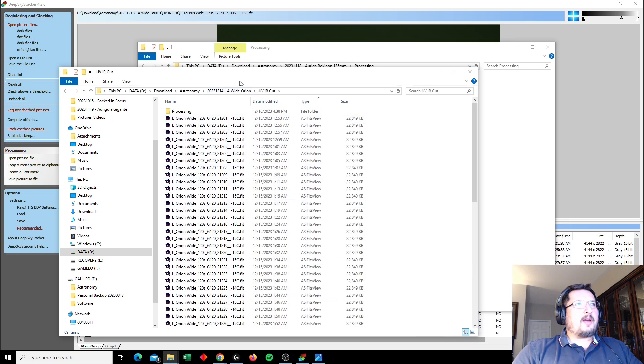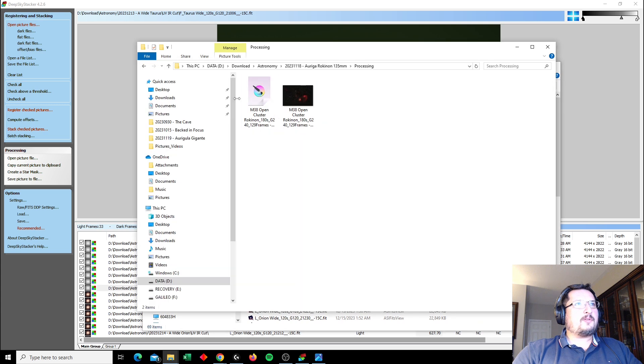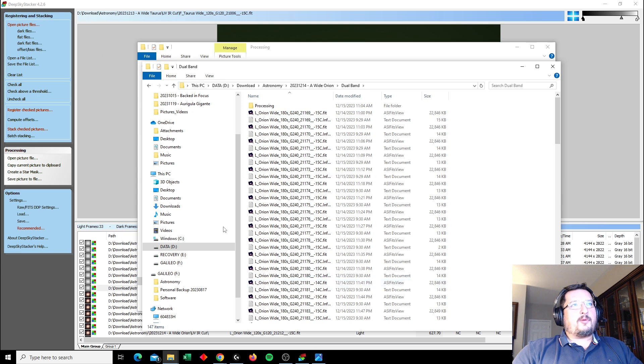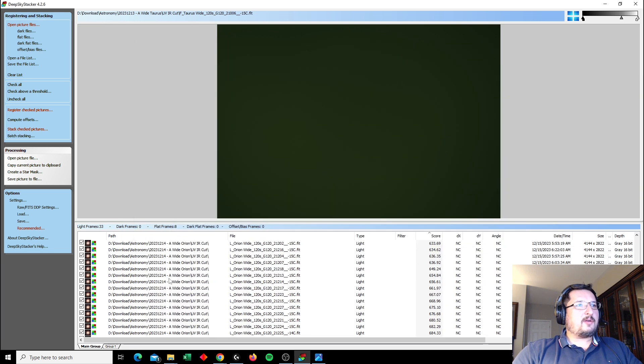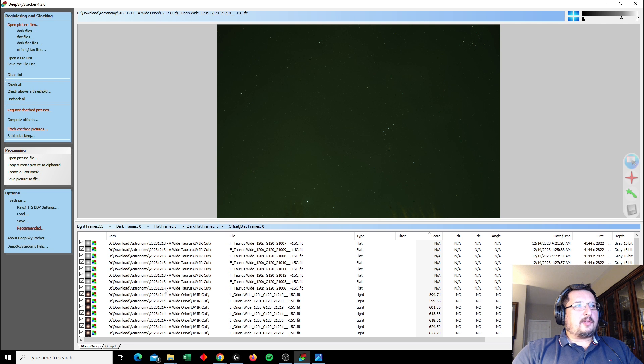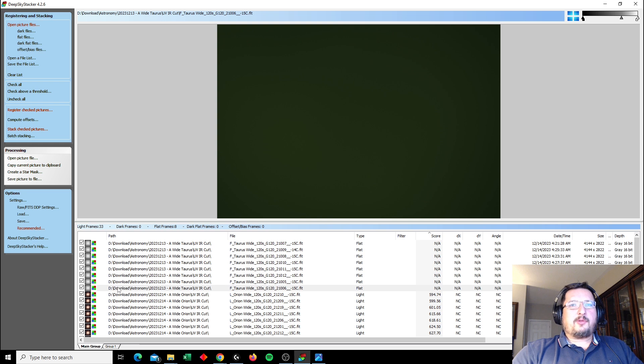Here I've got about an hour and a half worth of data using the UV-IR cut filter, and then over here I have about two hours worth of data using the dual band filter. What I've done with both of them is I've run them through Deep Sky Stacker. This is Deep Sky Stacker of the light frames of the UV-IR cut, and here I'm using my UPPD mat as my flats. When it comes to imaging in light-polluted skies, I've always had this issue of a ring of light, especially using my Celestron 6SE, but also using wider field imaging.